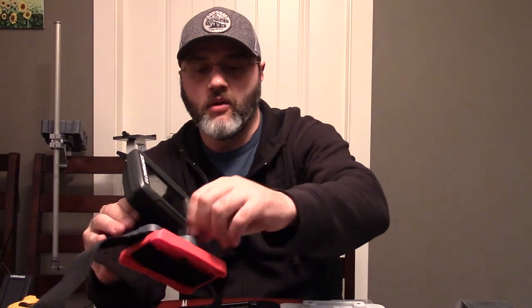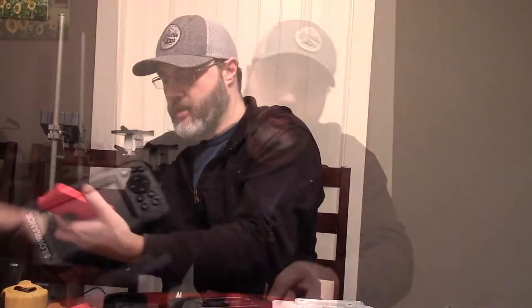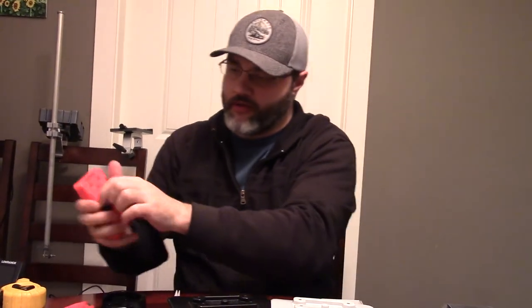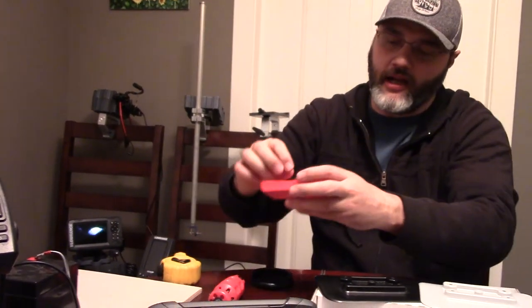That is the strap-on version — we also showed you the glue-on version. These are all new things coming out very soon once everything is in full production. The last thing I want to show you is very critical: we're actually going to give you the opportunity to directly mount a couple of different fish finders.